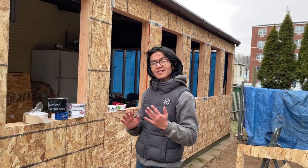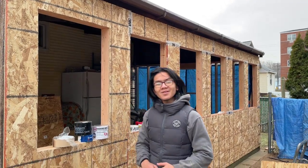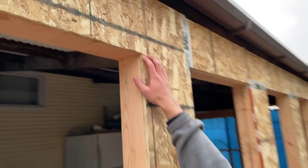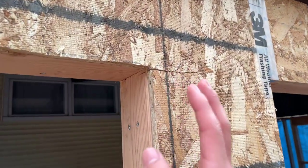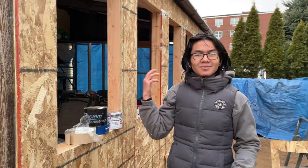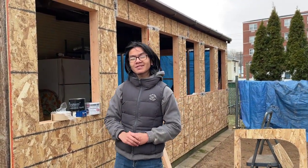In my last video I talked about cutting a rough opening for your window, and in that video my dad actually cut this big cut right here in the top right side of the window. Our first thought when we saw that was: well, what are we going to do? And that's what we're going to discuss in this video.